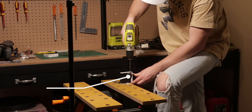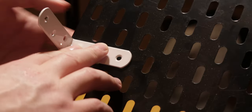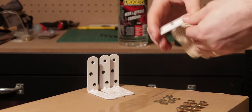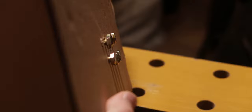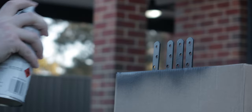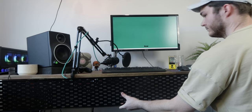Top tip: when drilling metal, use slow speed and pressure. After test fitting, we know our brackets and bolts are ready to go. I'm going to hit my hardware with a coat of paint, so first I'm going to wipe them down with some wax and grease remover. I'm going to mount the bolts raised from the box to ensure even surface coverage all around the head. Heading outside where it's well ventilated, I'm going to lay down three coats of paint, letting it sit to dry depending on the instructions on the can.